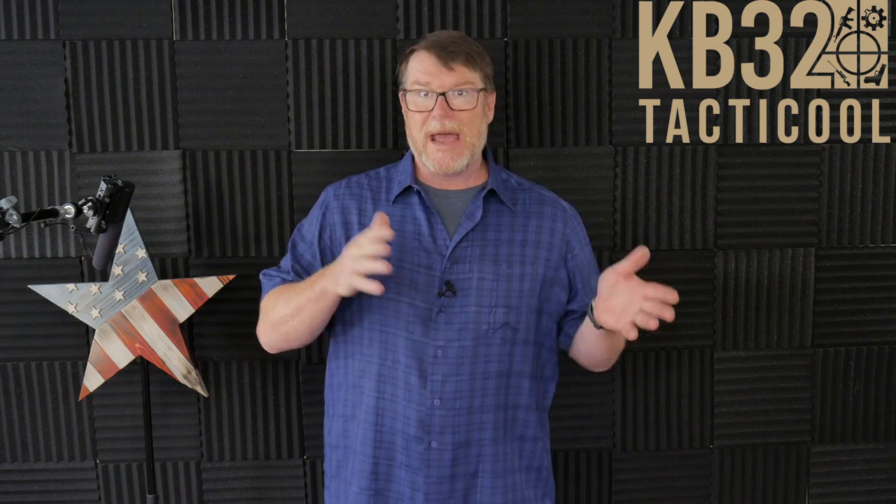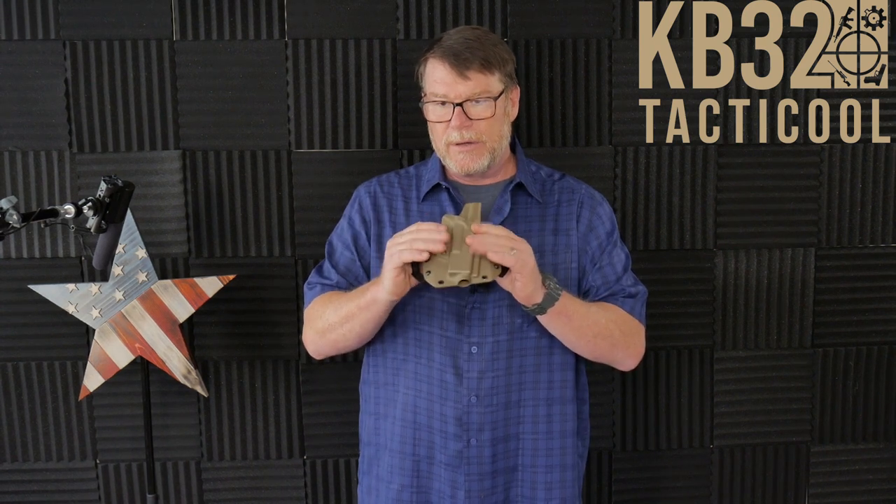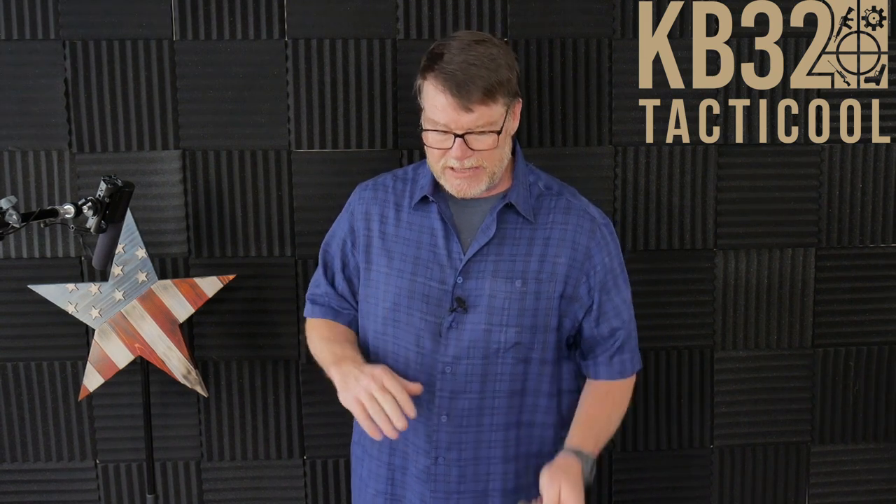I'm switching up from an outer waistband holster to an in-waistband holster. The reason being is this guy right here, Old Faithful, has started developing a crack in the Kydex right here. Level one retention — I don't want there to be a crack and have a firearm fall out. Bad things happen.